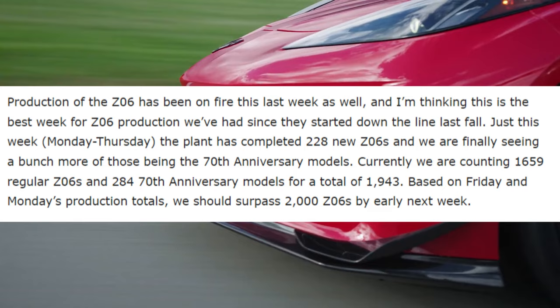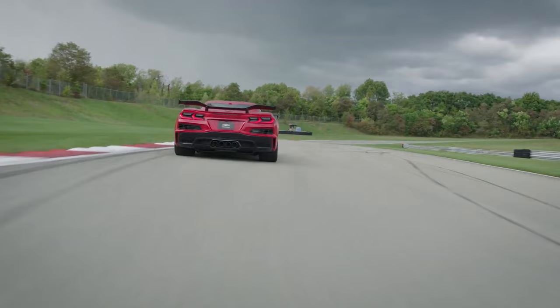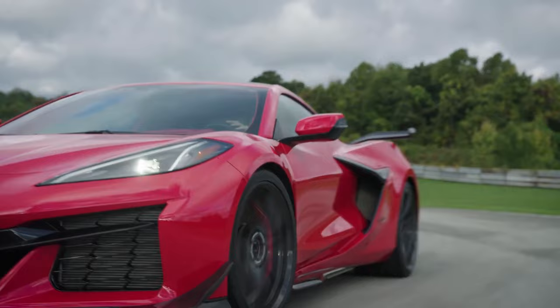Currently we are counting 1,659 regular Z06s and 284 70th Anniversary models, for a total of 1,943. Based on Friday and Monday's production totals we should surpass 2,000 Z06s by early next week, which is absolutely fantastic. If they had actually shut down production at the beginning of April like originally intended for model year 2023, we would have been locked in around 1,500 of these cars.